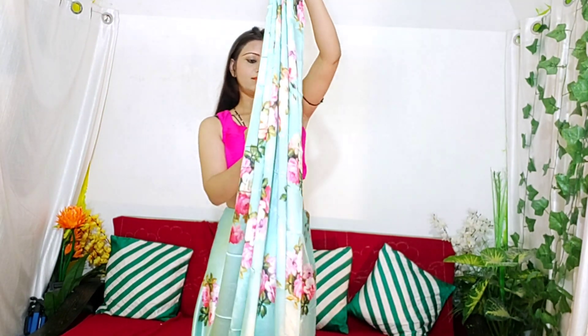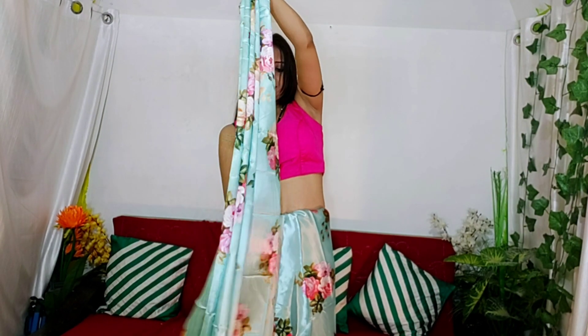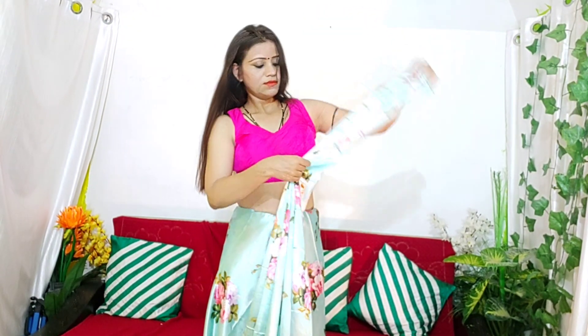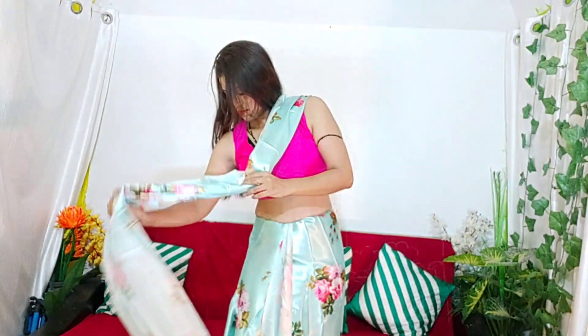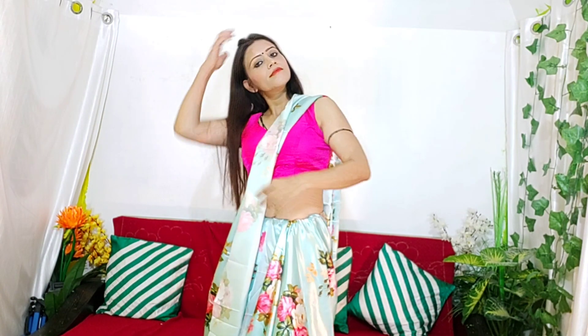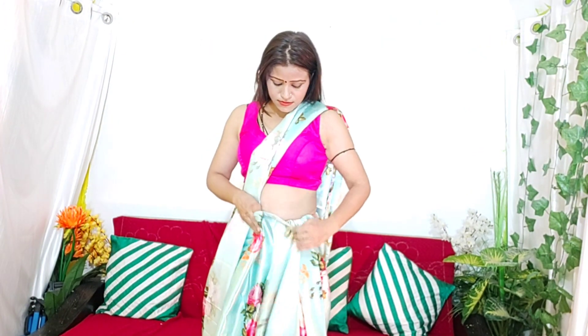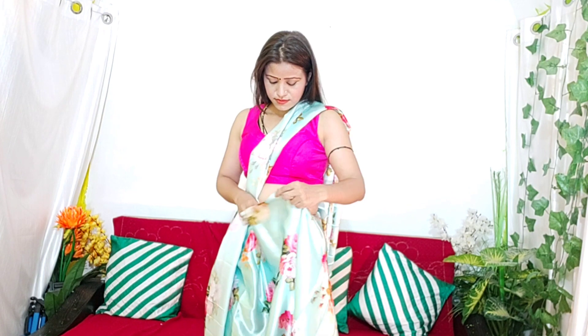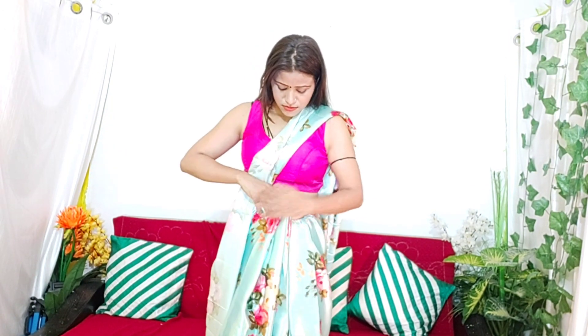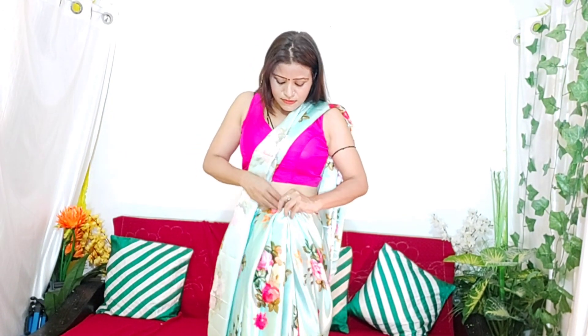If you are a beginner, you can wear it this way. Take it from the back and take it from the front. Now we will set it in this way.